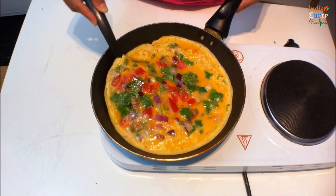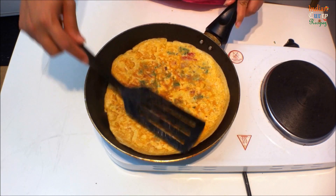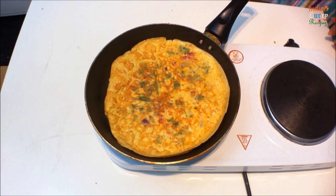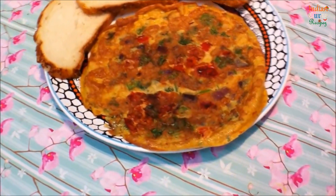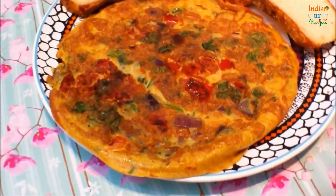Cook on the other side for two to three minutes. Serve hot with any bread. Thanks for watching — do subscribe for new recipes and visit us at indiancurryrecipes.co.uk.